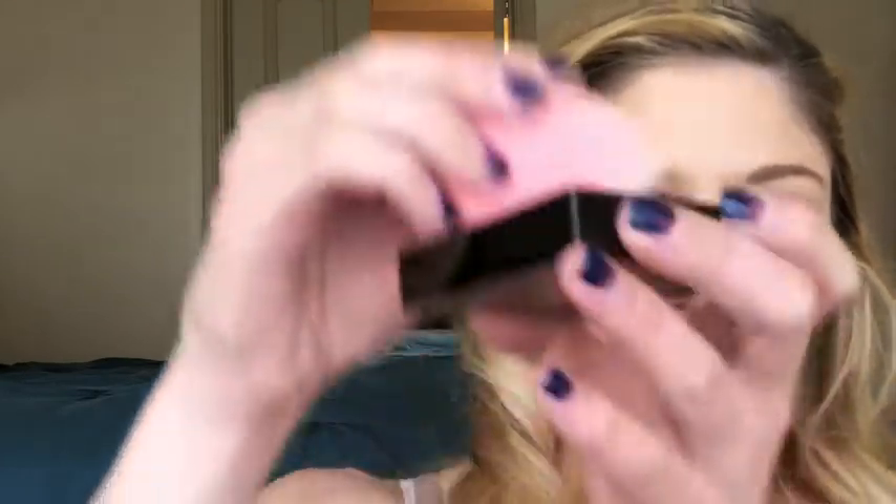To bake I usually use a damp beauty blender — this is the legit Beauty Blender, not one of the knockoffs. I think this one is about ready to retire. I'm using this Revolution Pro Makeup Base Aqua Priming Base to re-dampen it a little bit, and then I'm getting a little bit of this Maybelline Fit Me powder on the sponge. If you've baked before you know the drill.